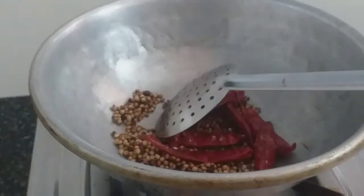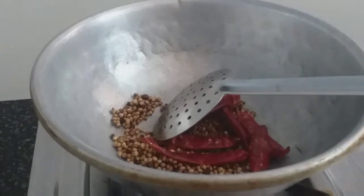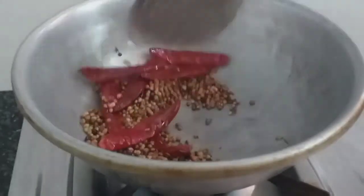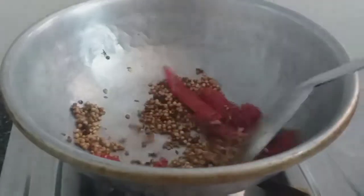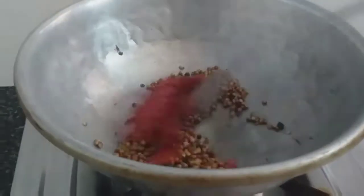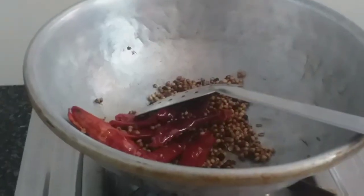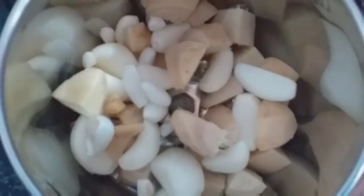Now I will add 1 spoon of syrup. Add it. Add the heat. Now let's cut off the straw. Let's wait for 5 minutes. I put a paste in a jar.